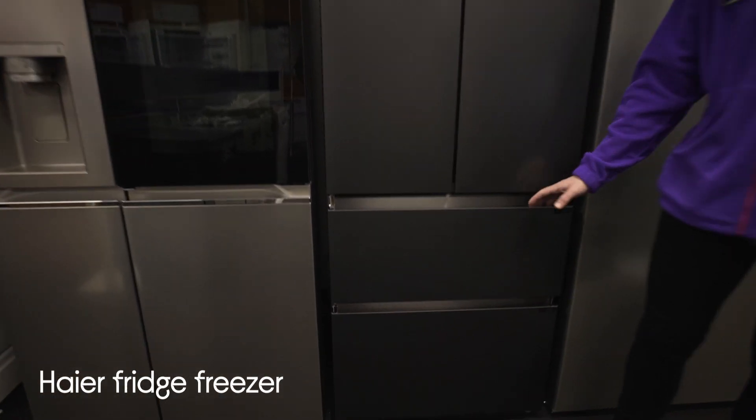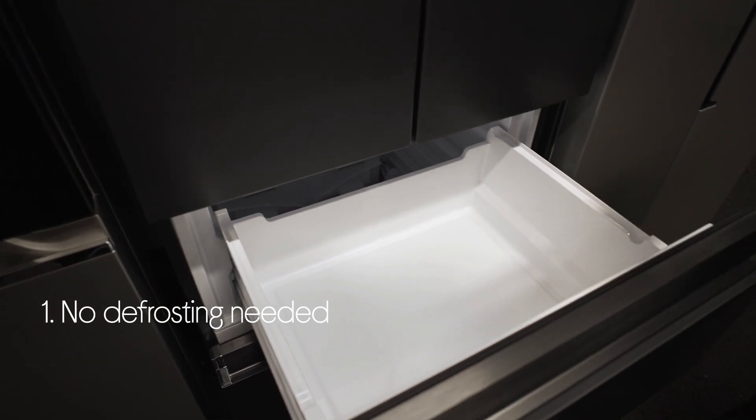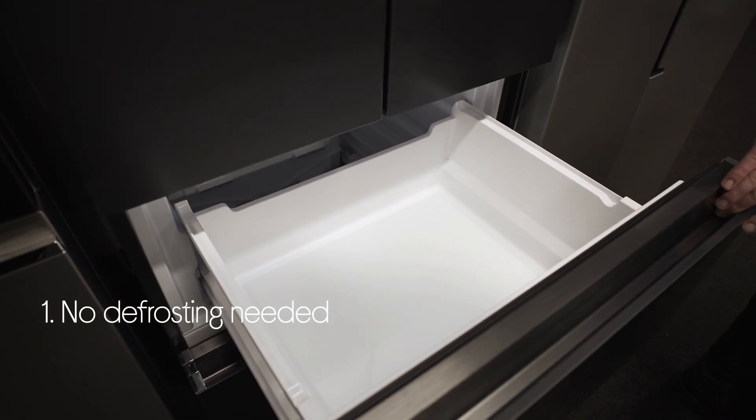Let's take a look around this higher fridge freezer. You don't need to worry about defrosting the freezer. It keeps the temperature and humidity consistent to stop ice from building up.